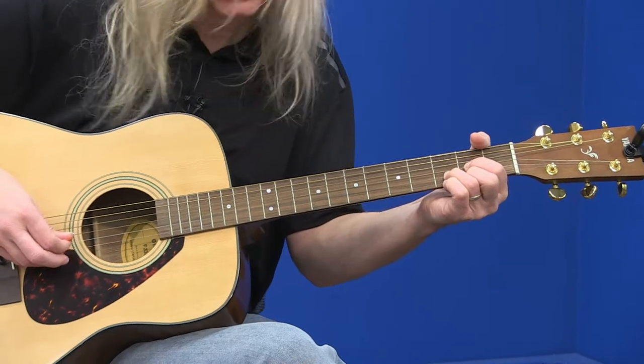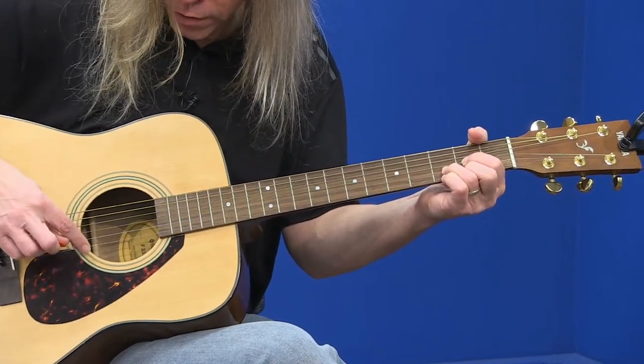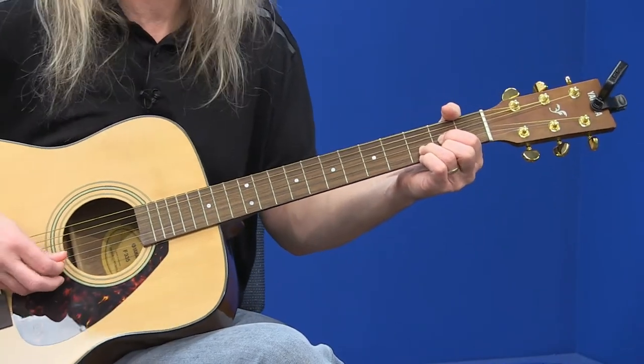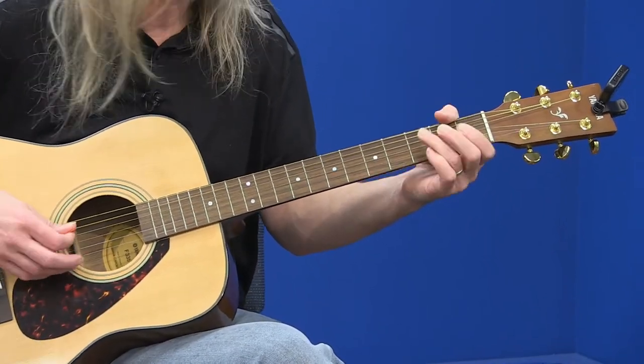As you can see, I'm just picking each string straight towards the floor, then coming right back towards my face. Think 1, 2, 3, 4, 5, 6 — 1, 2, 3, 4, 5, 6 — 1.